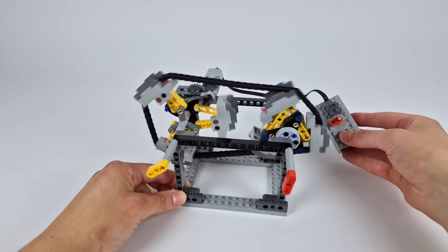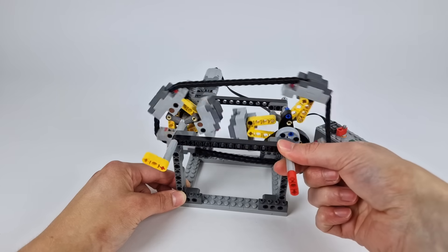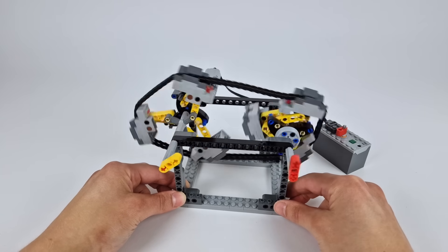After doing a bunch of tests on this automatic CVT in the previous video, I think it's finally time to put it in a car and give it a try. Let's get started.